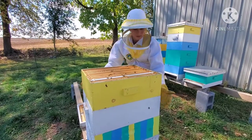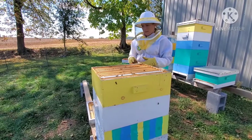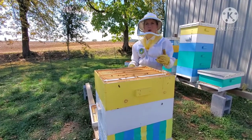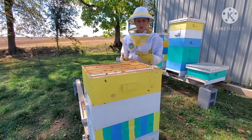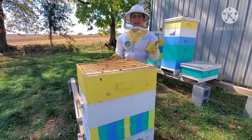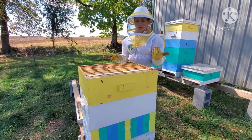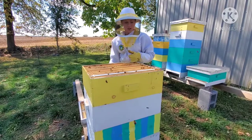This particular hive was our new hive this year. We did almost lose it. I'm really glad to see that we have some larvae in there, but it's not strong enough yet to do anything with. There is some capped honey in here but we're not going to take any of it because there's no excess - they need it to actually overwinter and survive the winter.